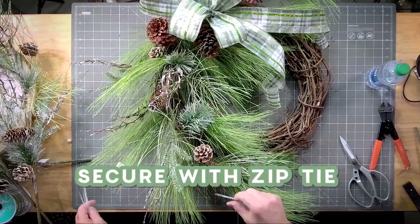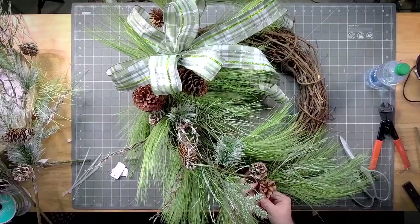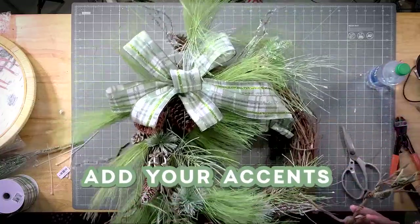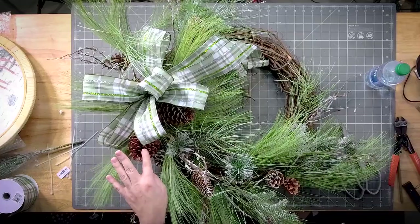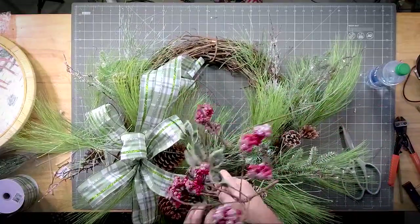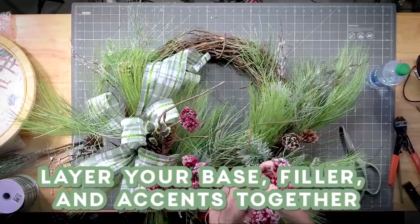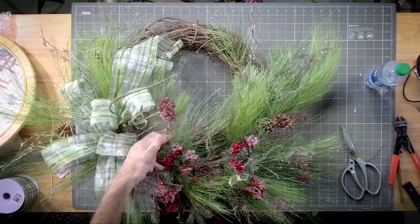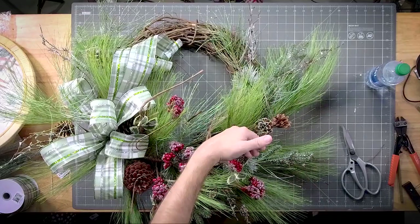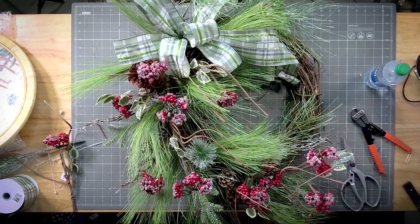I'm going to use a zip tie to secure this pine and the other one so that the bottom doesn't get floppy on us. I'm going to get this up towards the bow. So we're just once again layering — all I'm doing is pulling my fingers through the design, grabbing some of the pine that was at the very base, and pulling it up and out. Every time we're just making sure we're carrying everything along the same pattern.